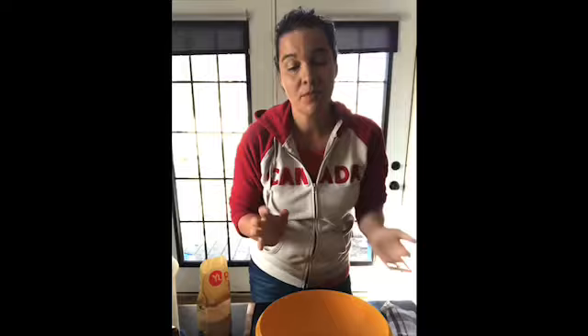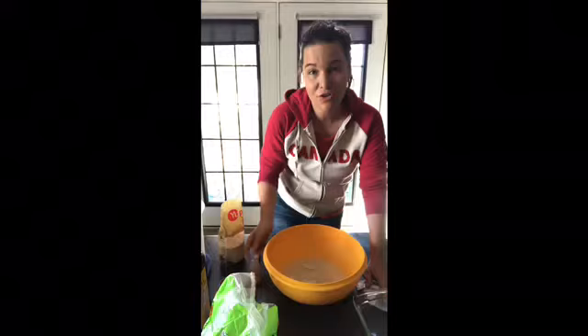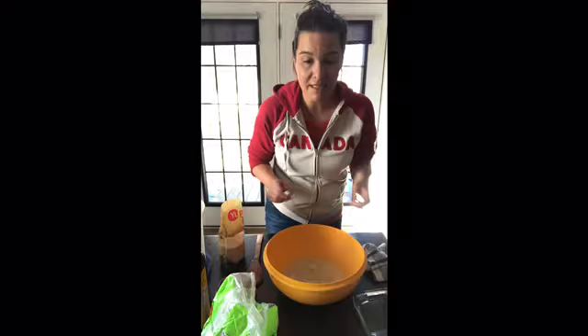You're going to next want to start by adding the sugar, which is a fourth cup of sugar. You can do this in a stand mixer — mix it up in the bowl and then use the hook. You can also use very simple utensils to make bread. So you've got your sugar in, and the next thing you're going to add is one tablespoon of salt.